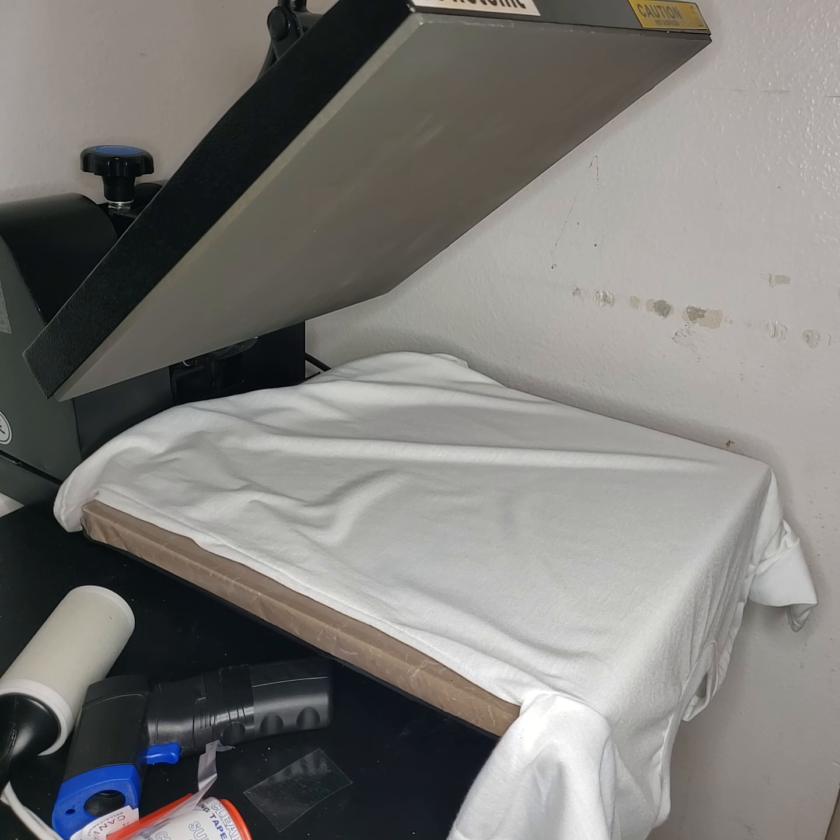Let's press a shirt. First thing I want to say is this is a Gildan 100% poly — I don't know the number but I'll post it when I get it. It's the 100% poly that I feel like a lot of people have been using. If you know me and you've been in a group, you know I'm not really a big shirt fan — I almost do everything but shirts.